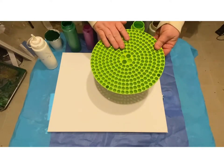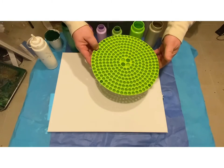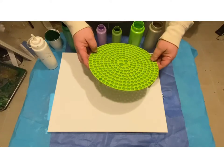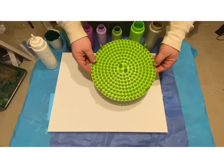I found this at a clearance store. This is actually meant for when you're washing your car. You put this at the bottom of the bucket and it's supposed to catch all the dirt. I just saw all the different holes in it and I said, oh my God, that would be really cool to pour through.